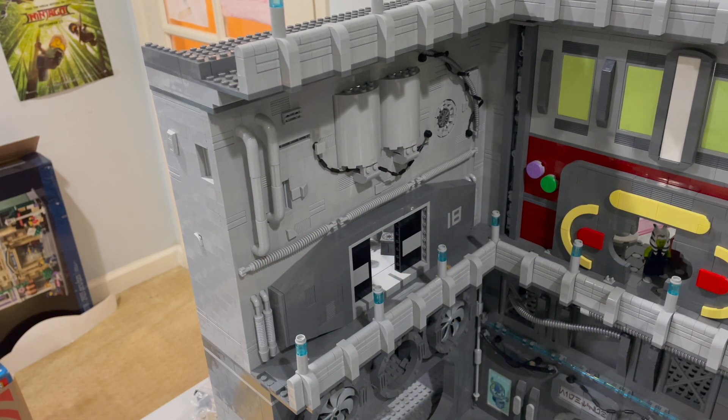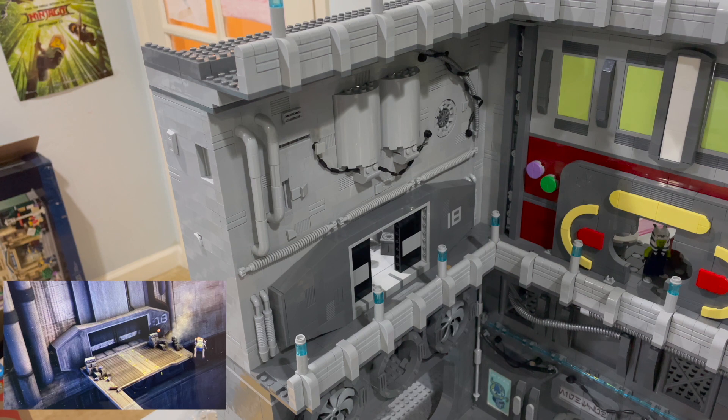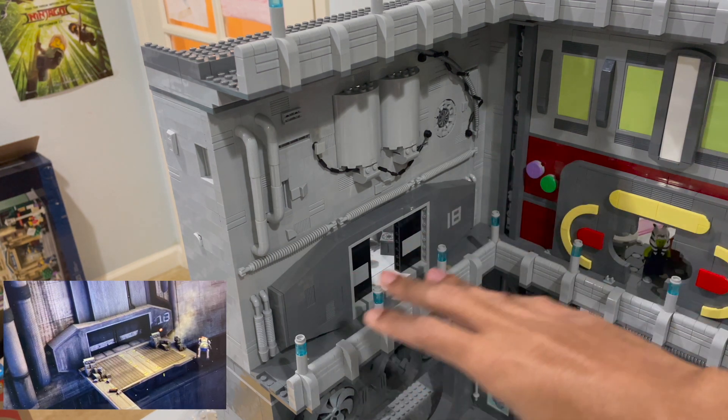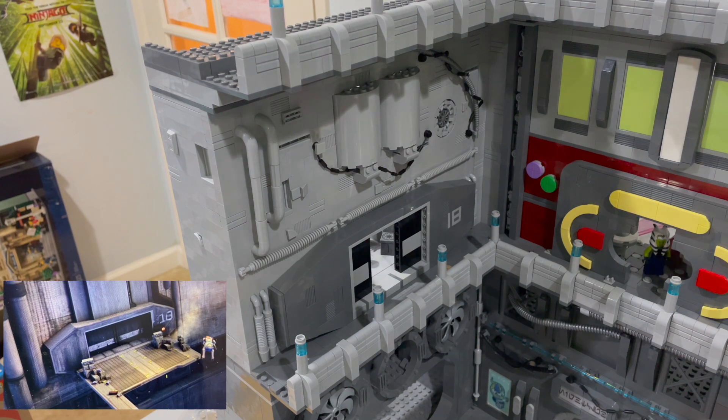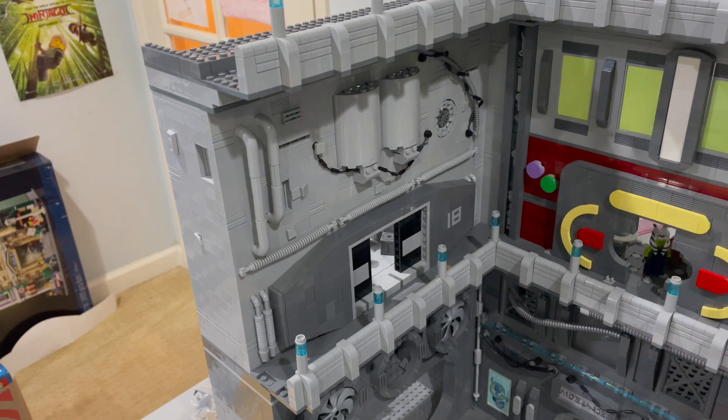Here is a look at the completed warehouse, and it looks great. This is definitely much more accurate to what you see on screen. It's really separated into two main sections. You do have this kind of entranceway, made using the SNOT — stud not on top — technique, specifically with the bricks on their side. You also have the brick-built number 18, which is something I really wanted to do rather than just using a sticker or decal. Then you do have the two doors here, which are stationary, but it still looks fine since this MOC is pretty much for display.